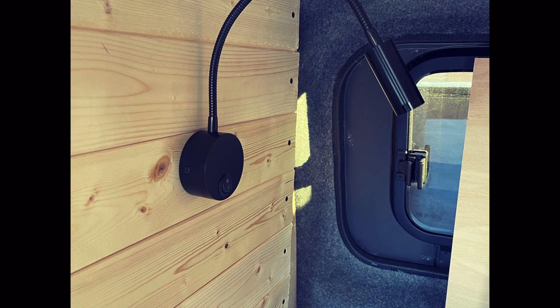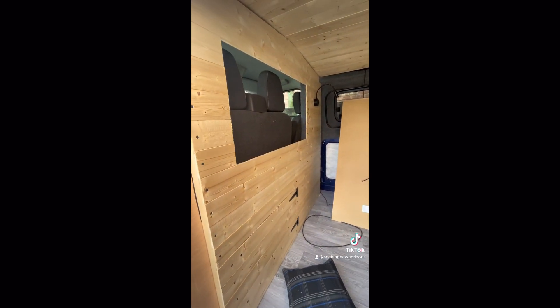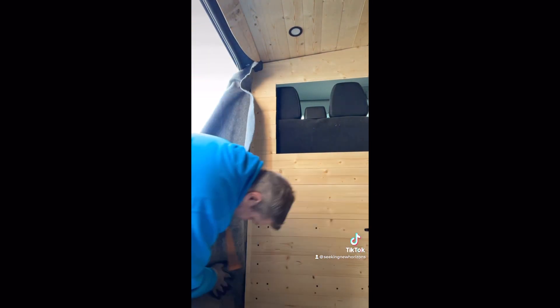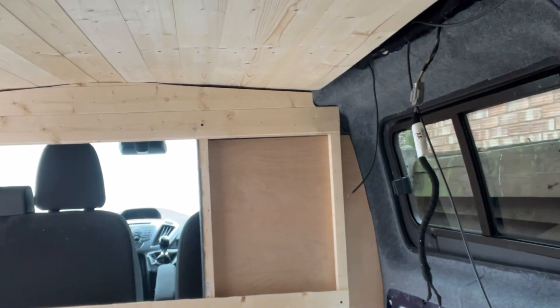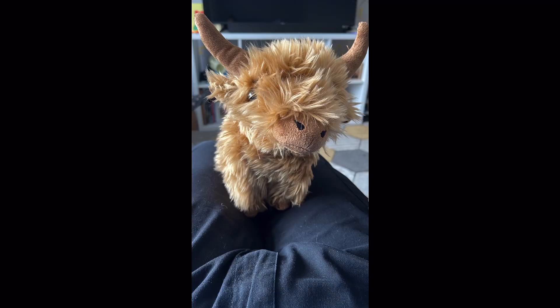Then I attached a light which has a USB port underneath, which is great for charging nearby. So here's a video of it on the inside — this is before I changed the cladding down the right-hand side, which you'll see in a second. I didn't know what really to do with this side, so I carpeted it. Maybe in the future I can add pictures — it can be a bit like a pin board for all the places that we go. So this is me redesigning the cladding on the right. I removed the pieces and I've gone straight up to the wall of the van.